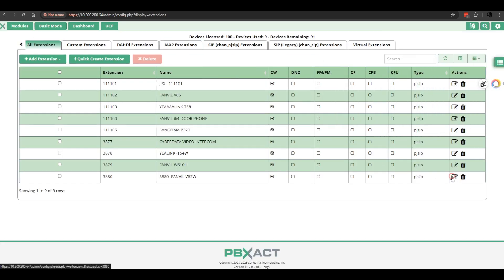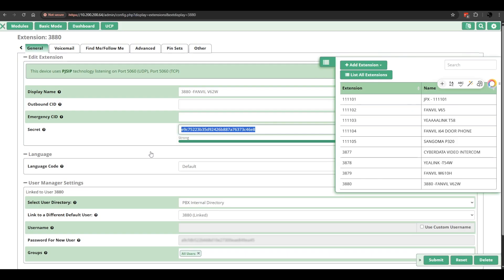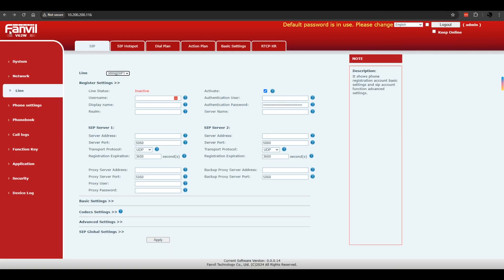Click on Edit the Extension. I'm just going to copy the SIP secret password. Also with the Fanvil V62W, you can connect to the network through the local area network with an Ethernet cable, and it also has built-in Wi-Fi. For demonstration purposes, I just have it connected directly.